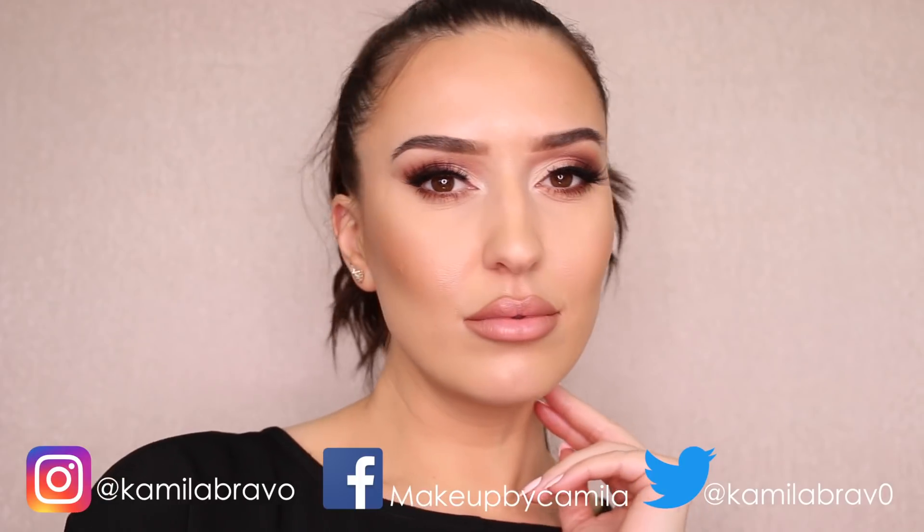Alright guys, we've come to the end! I really hope you enjoyed this makeover I did on my friend Viosa. Don't forget to subscribe, give this video a thumbs up, comment below, and check out her page — all her info is down in the description. Go check out the look she did on me, which I absolutely love. Make sure you share this video with your makeup besties. See you guys on my next video, bye!